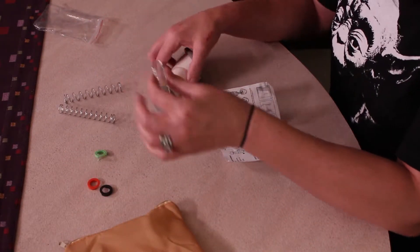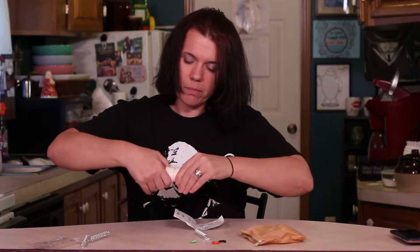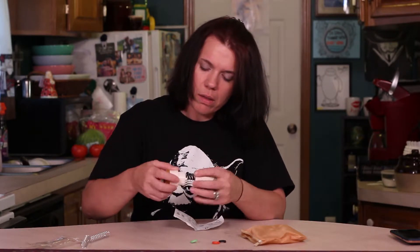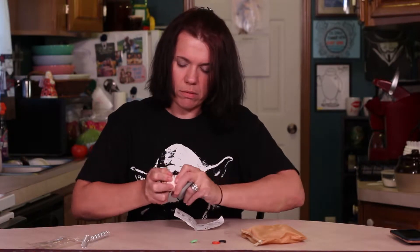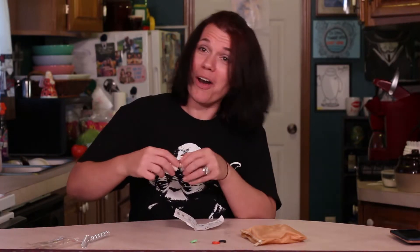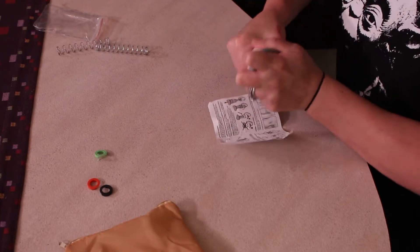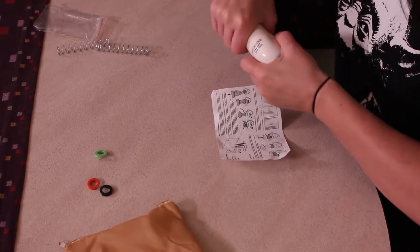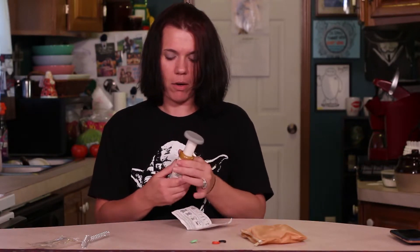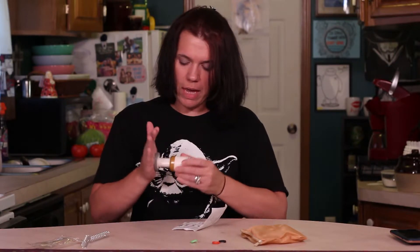We're just going to take the thicker one, and you twist it apart here. There's no batteries required. So there's the inside — we're going to just stick the spring in and push it back together. Now I don't think that is the way it's supposed to be. Let's take that back off — should be lined up. So now it has a spring in there.